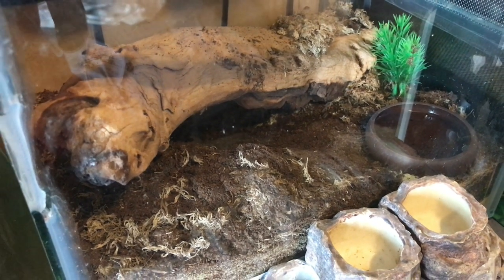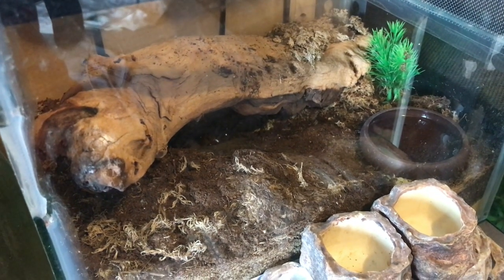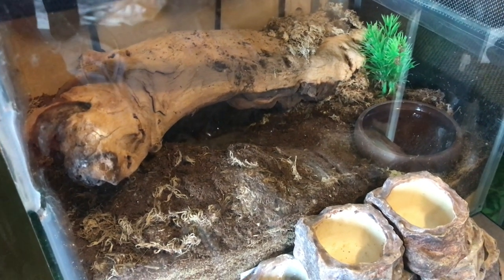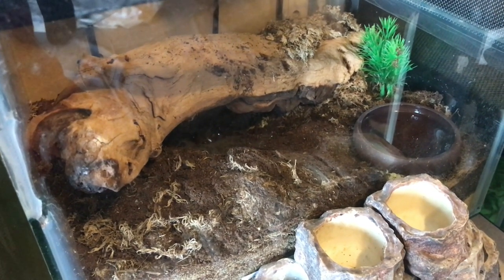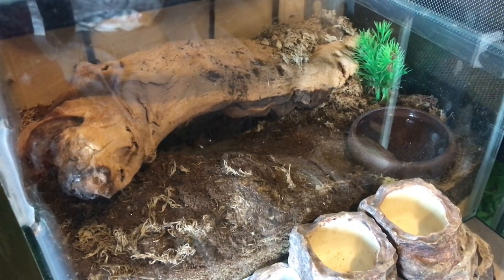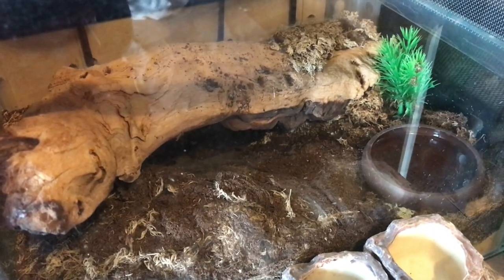Hi everyone, the Spider-Man here. I've just checked my collection like I do most mornings, and my juvenile Theraphosa apophysis — or apophysis, whatever you want to call it — has flipped onto its back. I'm not too sure if it's a male or female. I'm hoping it's a male because I'm hoping he'll be mature, probably next month.